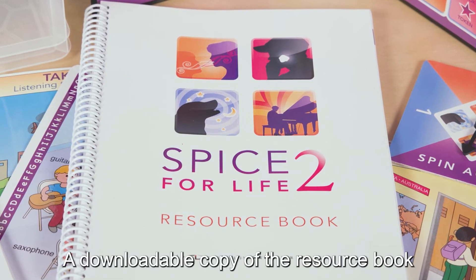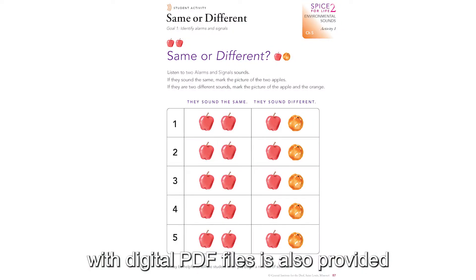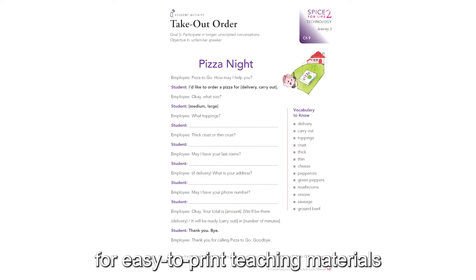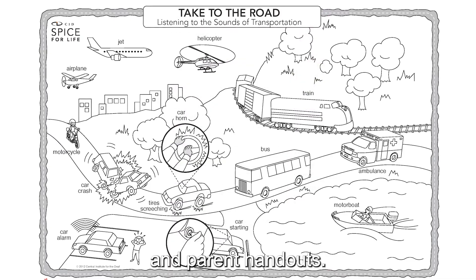A downloadable copy of the resource book with digital PDF files is also provided for easy-to-print teaching materials and parent handouts.